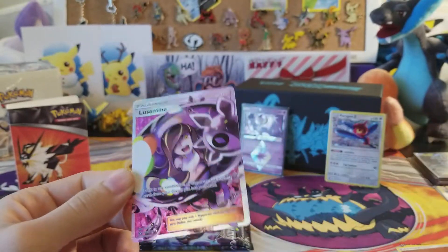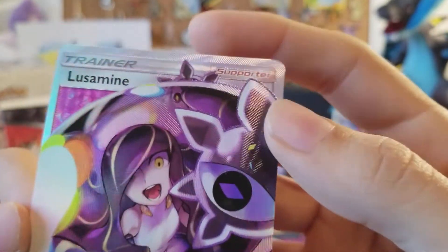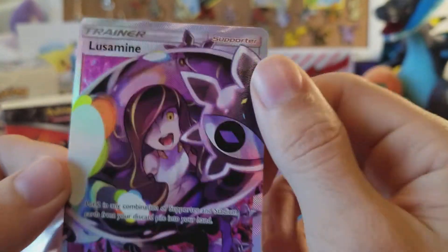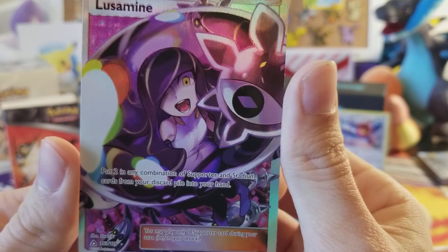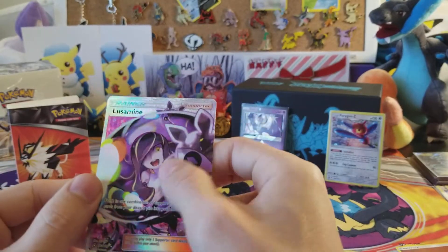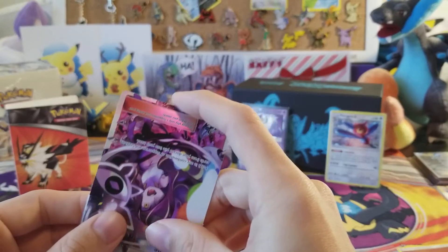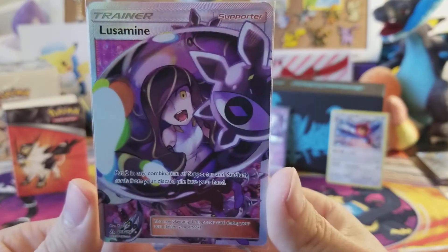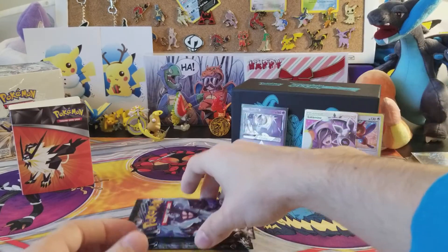The rare is going to be in three, two, one — oh! Lucamine Full Art Trainer! What a beautiful card. I don't know what that texture up there is, but it's very differently textured. The effect: put two in any combination of Supporter and Stadium cards from your discard pile into your hand. Lucamine, 153 out of 156 — beautiful texture. I love full art trainers. Not the one we wanted — I wanted that Cynthia, which is around a $90 card right now — but this card is beautiful.